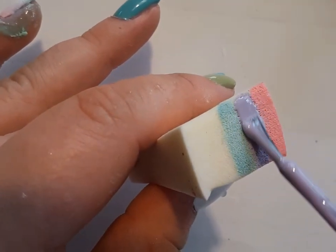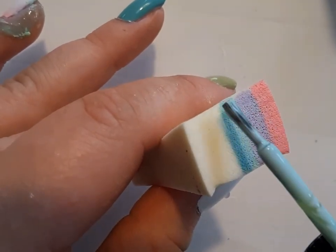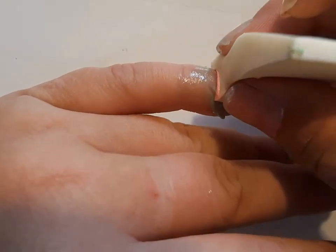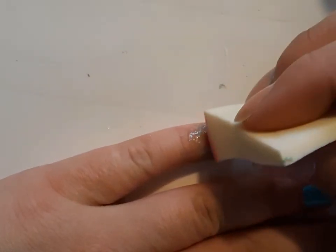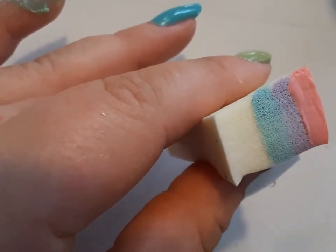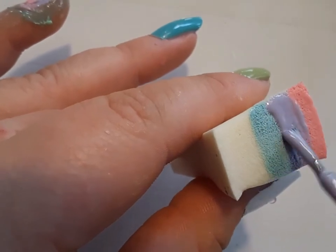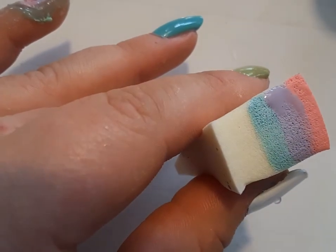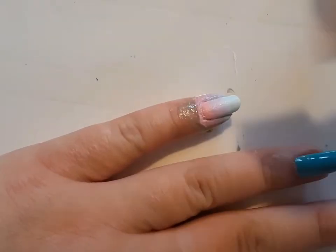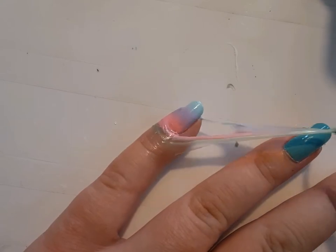My goal for this design was to have an Easter spring look mixed with an Easter egg kind of color mix. I didn't show all of the layers of the gradient because I did quite a few layers — the colors were so light that it takes a while to build up. One tip I'll pass on: when you do a gradient design, make sure that each layer is dry before the next, because you can end up picking up the base color.